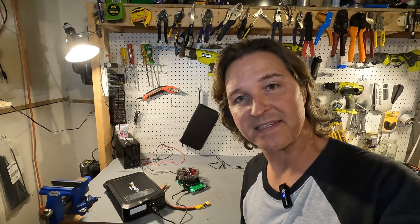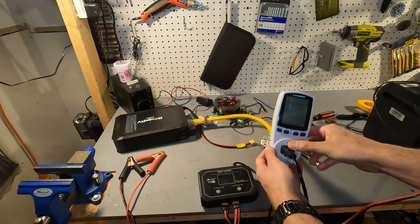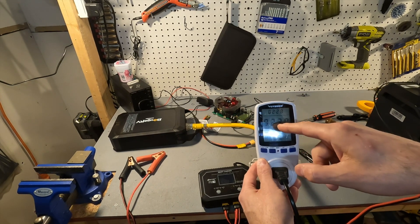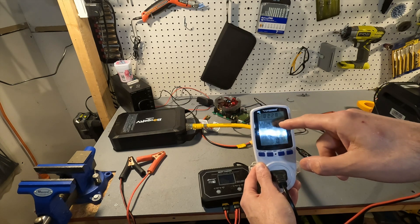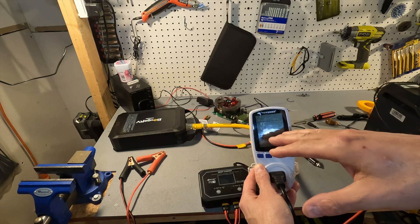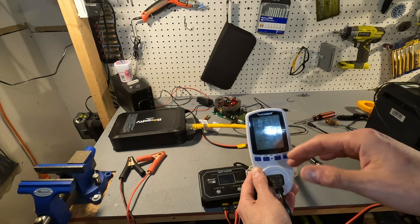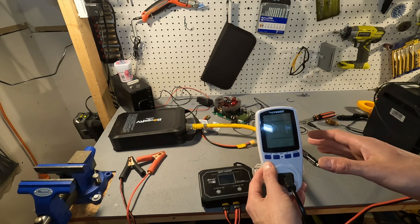I've charged it back up and finished the AC capacity test. The result shows 230 watt hours. That's really good — 230 watt hours out of a 240 watt hour pack is about 96.8% efficient. That's amazing.